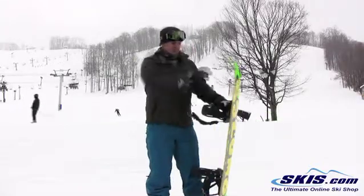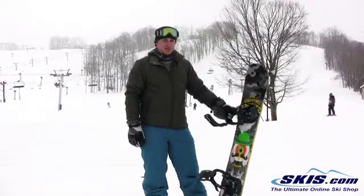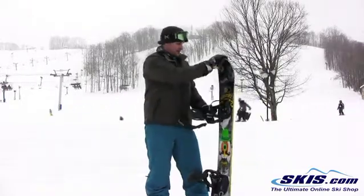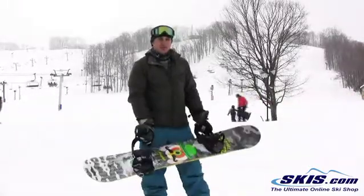What I liked about this board is that it was able to hold an edge pretty well when you're carving, but where it really excelled was in the park. It's quick and snappy, it's got a pretty good amount of pop, and it locks on to jibs pretty well.